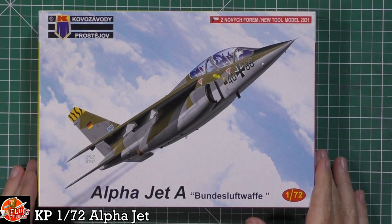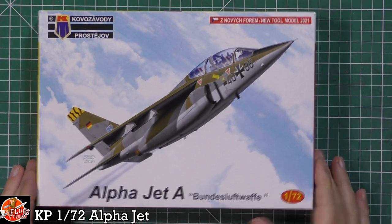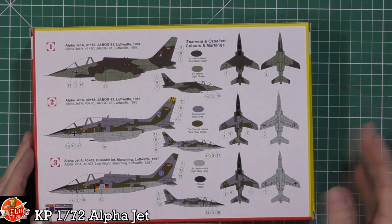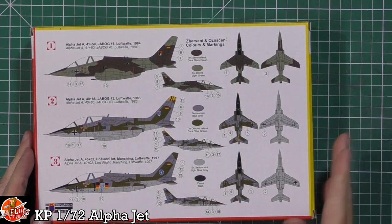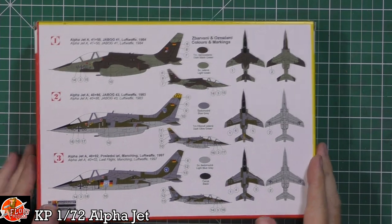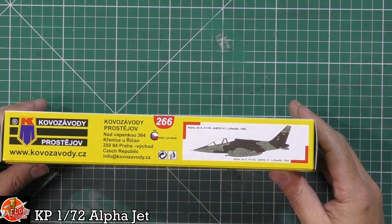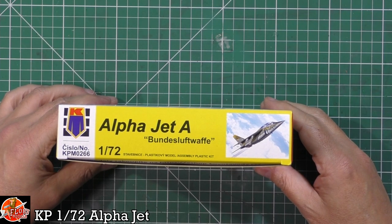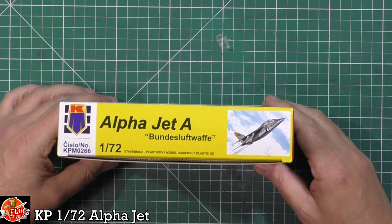As you can see we've got the gorgeous Luftwaffe markings on the front, and on the back you can see some of the options, the colour callouts and all the rest of it all done on the box. There isn't much else on here, but your number for this one is KPM0266.